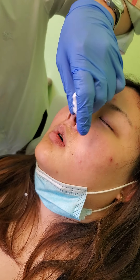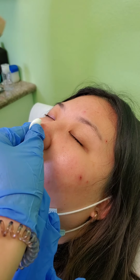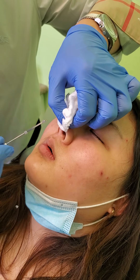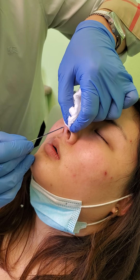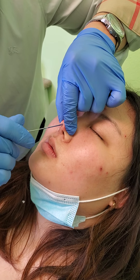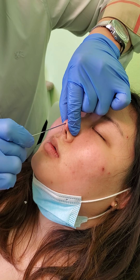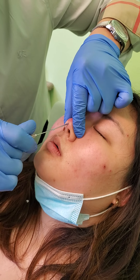So I'll break the skin first — that's already known. So there is just an entry with a blunt cannula. So what I'm trying to do is access that space.